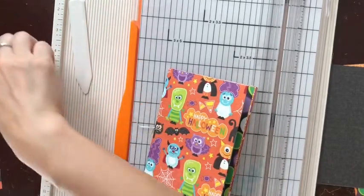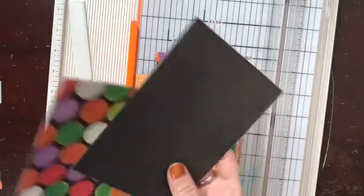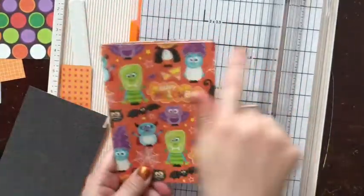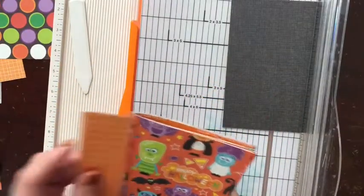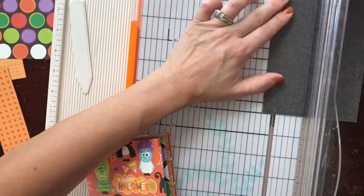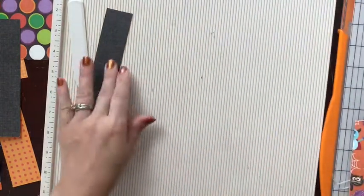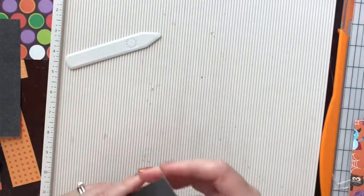I'm going to cover up the binding in just a few minutes so you won't see it. You need to decide which color of your scraps to use to make your binding cover - I think it would be best to use this black. This book is about four by six inches, so I think this piece will be more than enough. It's about a one and a quarter inch piece, so I'm going to cut a one and a quarter inch piece of paper, estimate where the middle is, score it, and then fold it over.